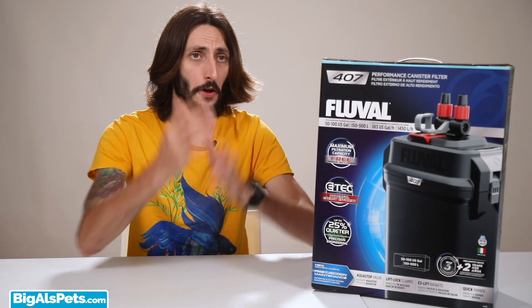Hi everyone, it's Thomas here, and we're going to be looking at the brand new Fluval 07 series canister filters. We're going to do an unboxing today. I've got a beautiful 407 canister. This is their flagship model, the big bad boy. Let's see what comes in the box — it's supposed to have everything you need to get it going. Let's verify that and have a peek at all the newness that is this canister.